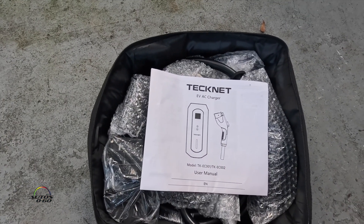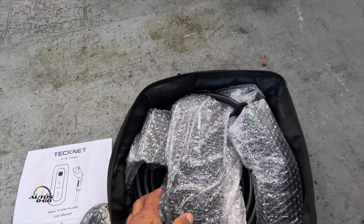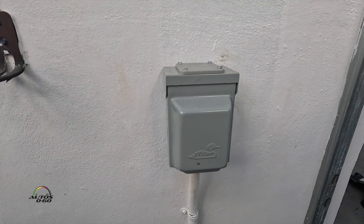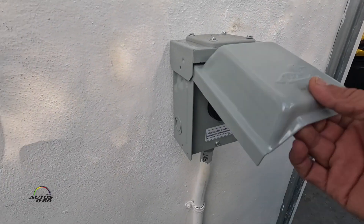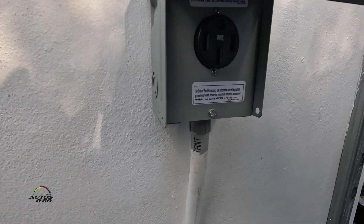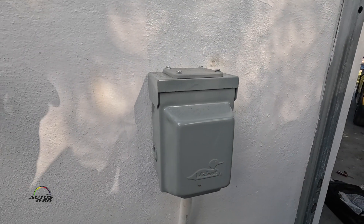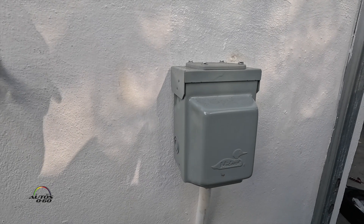I've been getting a lot of these portable ones. I'm wondering if you can install this permanently, because what I did here was replace a fixed one that was hard-wired. Now I have this 240 outlet here — maybe we can install this kind of semi-permanently. Let's see.